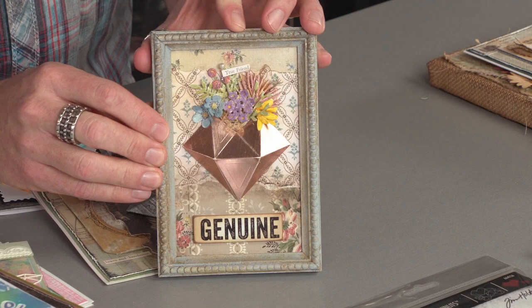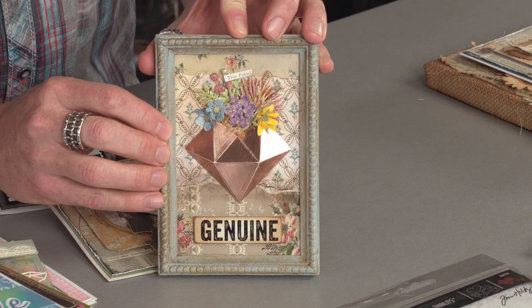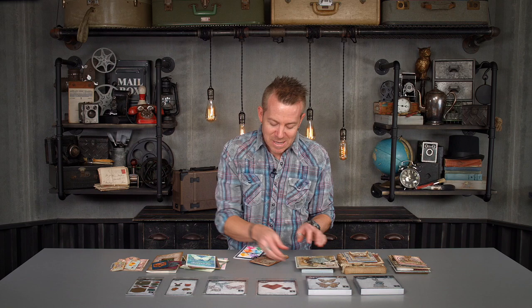Just take a look at that metallic paper — just how that shines and those facets really cast the light off beautifully. Awesome, awesome projects.